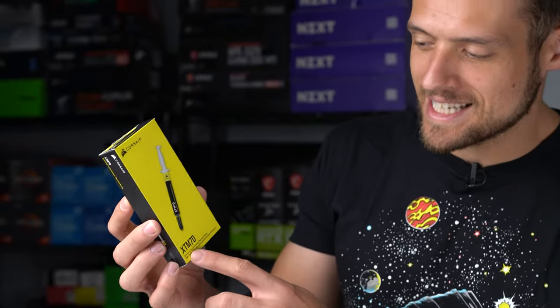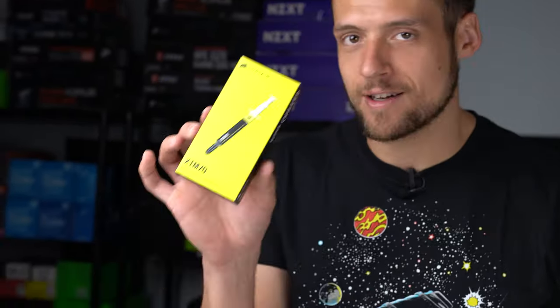Quick shout-out to Corsair — this is their brand new XTM 70 extreme performance thermal paste. They sent over a bunch for me to use. I'm not sure it's really intended for something like the i3-10100F, but we're using it anyway. Thanks, Corsair.